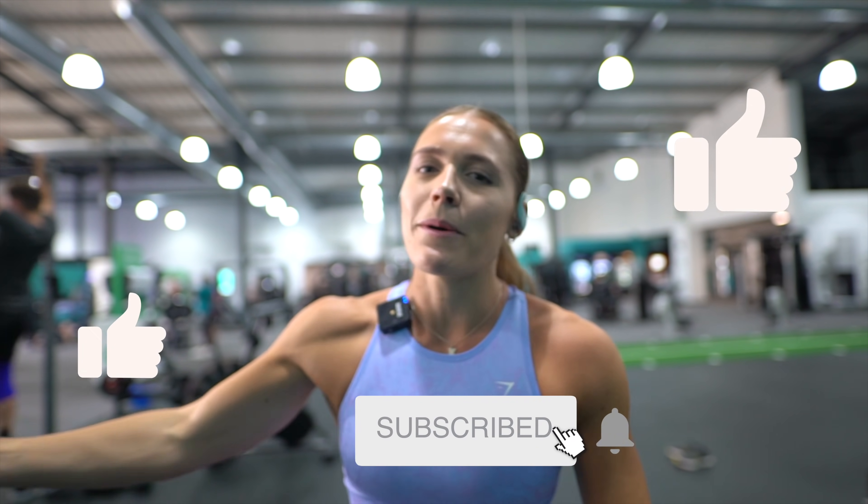I recovered well and hit a PB — go and buy your barbell pad because quite frankly you can see I was not in pain and no bruises. I hope you enjoyed this video, give it a big thumbs up, subscribe to my channel, and I'll see you in my next one. Bye!